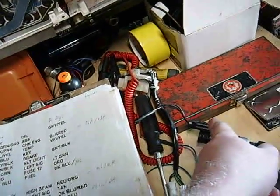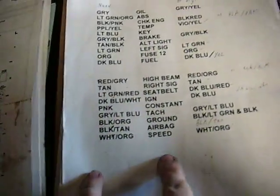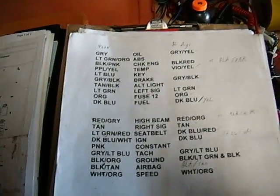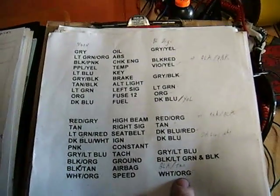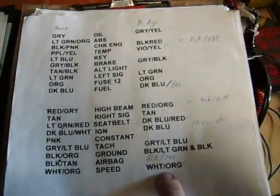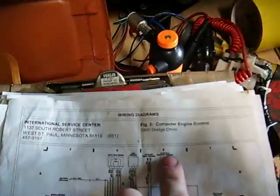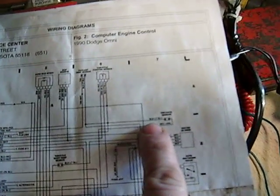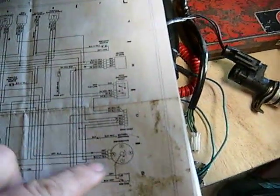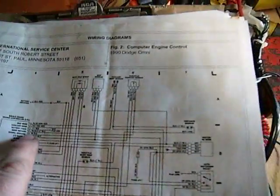There should be a black for the ground and then a white with orange, which is the signal wire. White with orange stays pretty consistent throughout the years. This is a list I originally made for putting a digital cluster into a Dodge or Plymouth Neon — the digital cluster was from a 1986 car. The speed sensor wire was white with orange tracer, and in the Neon it was also white with orange tracer. Looking at a wiring diagram for a 1990 Dodge Omni, it says distance sensor: white with orange. The other wire is black with light blue — sensor return.